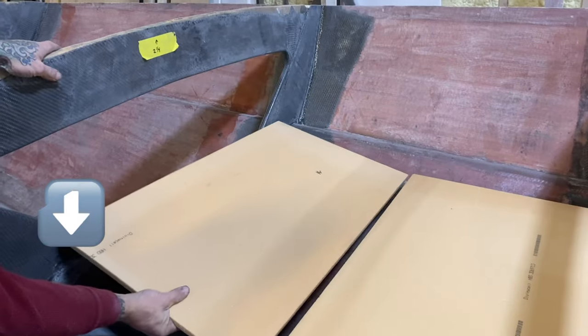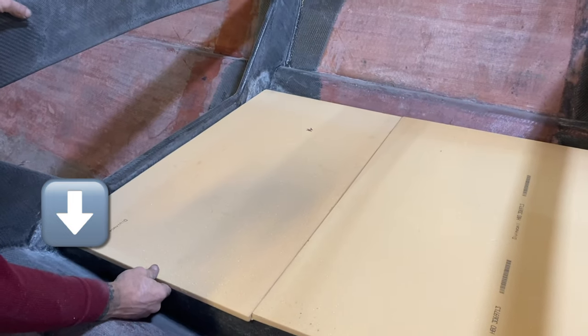Here you can see we're fitting the piece — we had to trim a little bit off that corner to make it fit nicely.